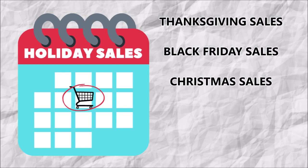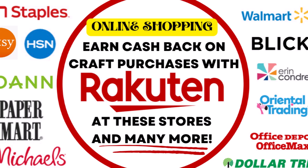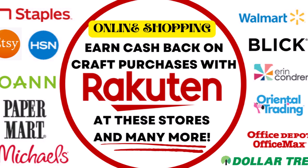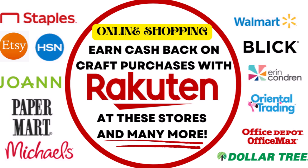My next tip is to get cash back on your purchases. Without sounding too much like an infomercial, I do want to recommend Rakuten. It used to be called Ebates, but now it's Rakuten, and you can actually earn cash back on your craft purchases. I use this — I have a referral link below if you want to use mine, and it will help me if you do. Here are just some of the stores that sell crafts where you can get cash back rebates on your purchases.